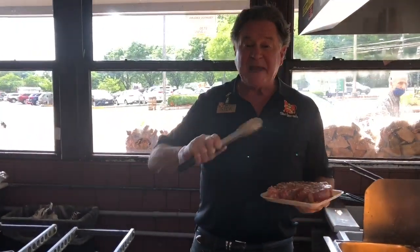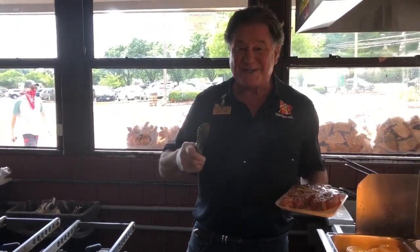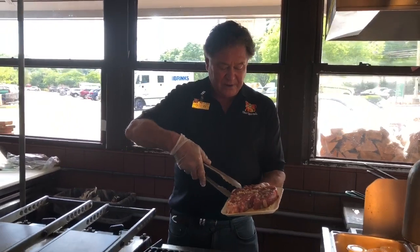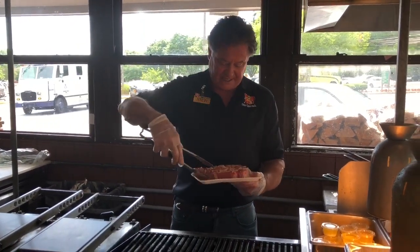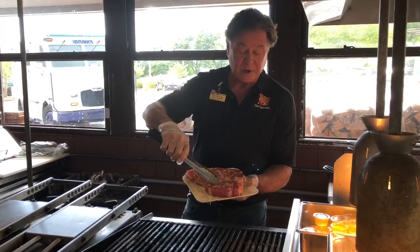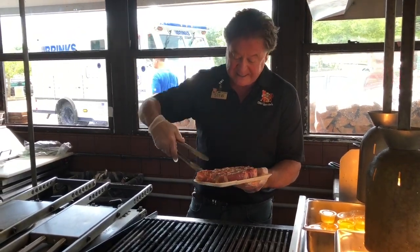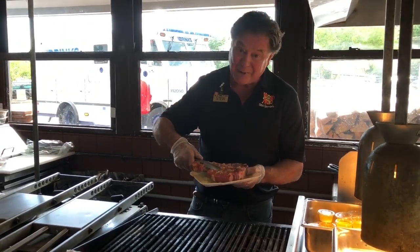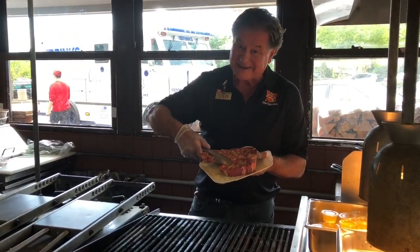Hey everybody, it's Stu, and I'm getting ready to cook one of our favorites. I just talked to our rancher Fred out in Mile City, Montana, and here is one of our great porterhouse steaks right here. The nice thing about this — you've got your filet mignon over here, you've got your strip steak, the New York strip right here. It's like two steaks in one. One of my favorites — maybe the tomahawk might edge it out a little bit, but this is great.